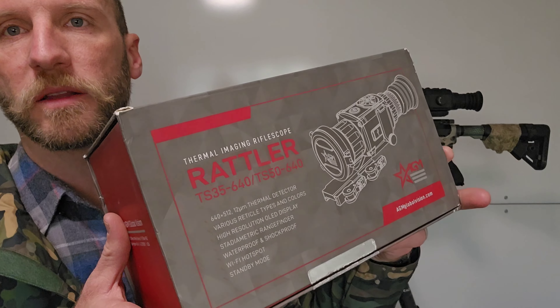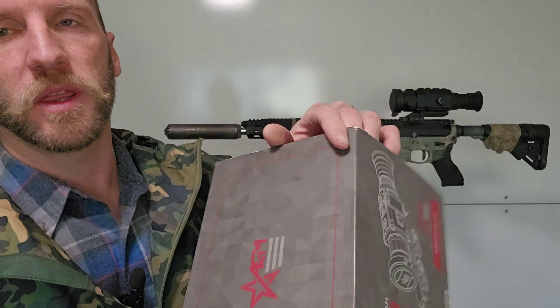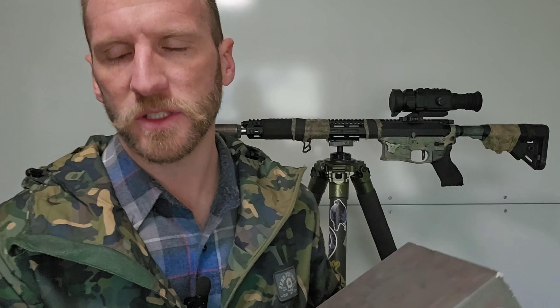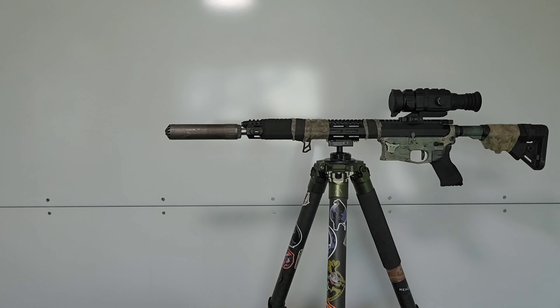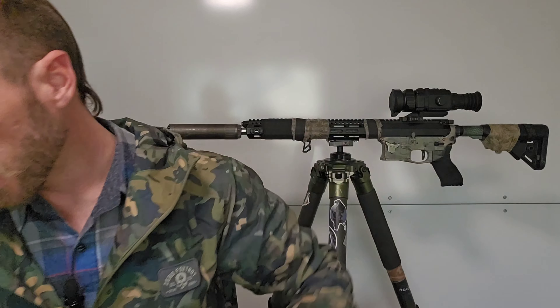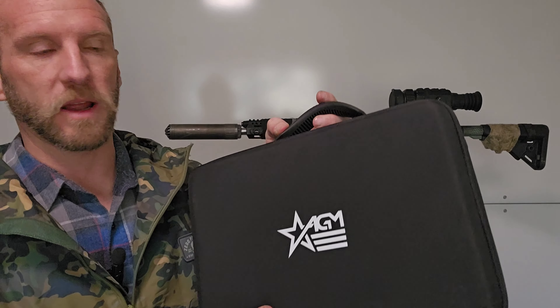Let's get into a review of the new AGM Rattler V2. This is the V2. A couple of quick things that don't really matter much — this is a Rattler V1 box, and you can see the little case it comes with. AGM has always done a better job of packaging than most other manufacturers in my experience, so that's kind of cool. The V2 comes in an even nicer box and has an even nicer carrying travel case.